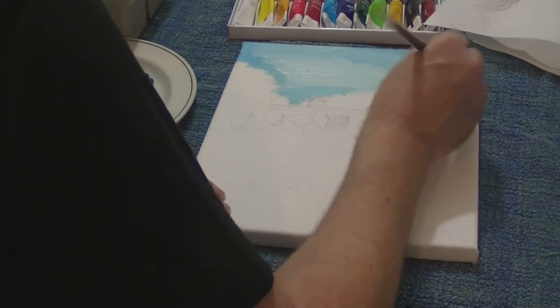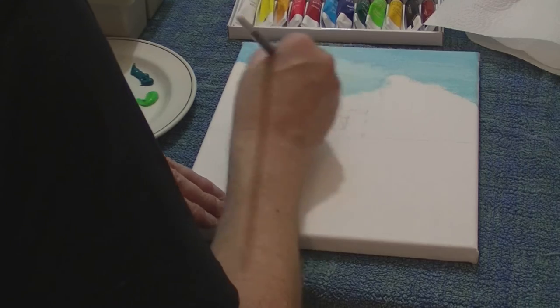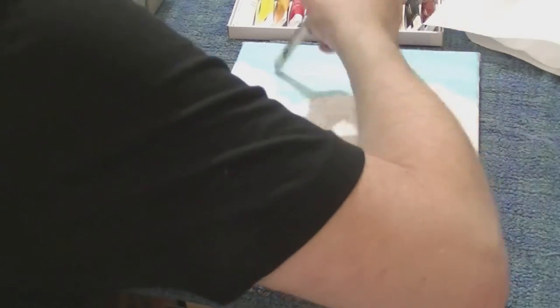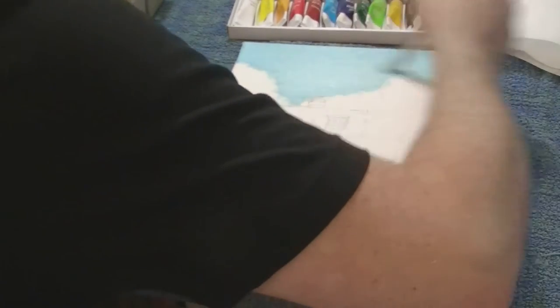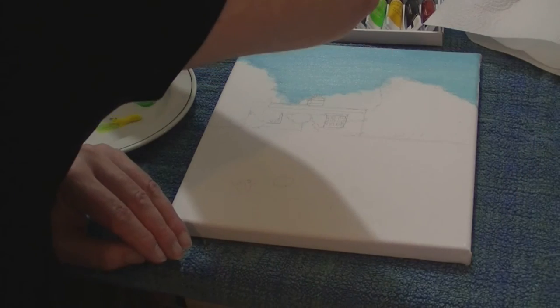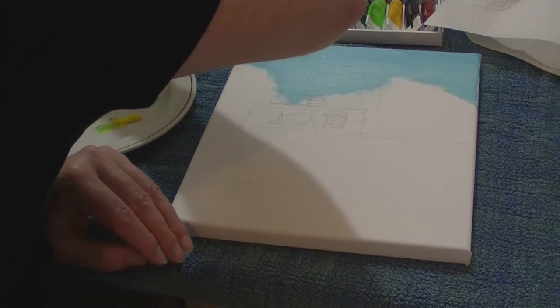I'm just lightening that up a bit, and I'm going to put a thicker layer on there. I love canvas, but sometimes the texture of it can be a little bit difficult to work with. That'll do for the sky — this is very much the background.